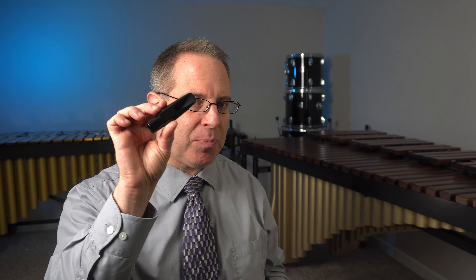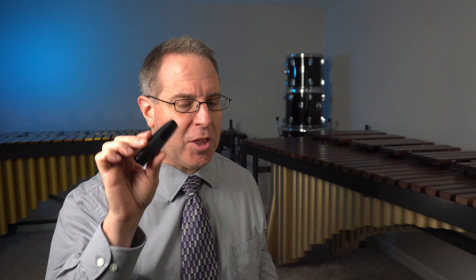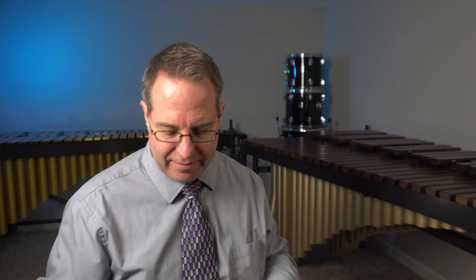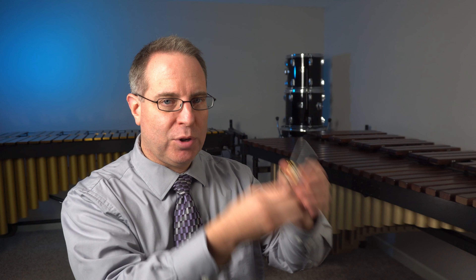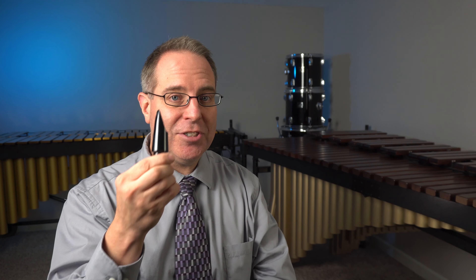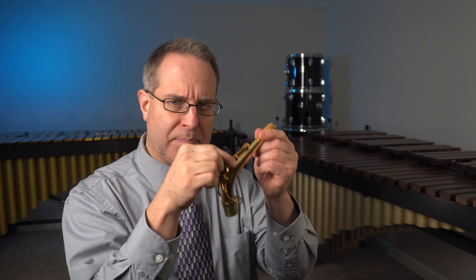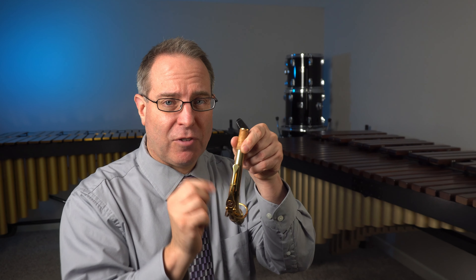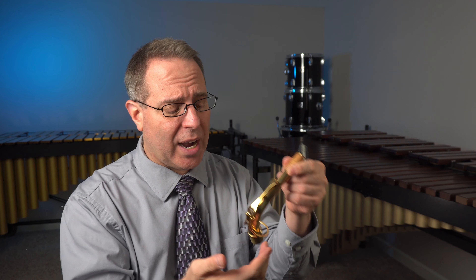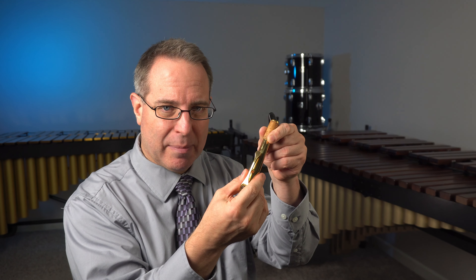Inside the case, find the mouthpiece and the neck. All the parts of the saxophone are very delicate, so be careful as you pick them out. The mouthpiece might be inside a metal band called a ligature, which might be inside another part called a mouthpiece cap. Take the mouthpiece cap off, pull this part out, take the ligature out, and you'll have just the mouthpiece. Hold the mouthpiece in your left hand and the neck in your right.